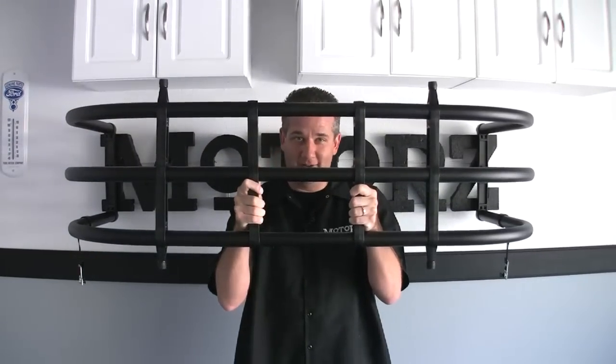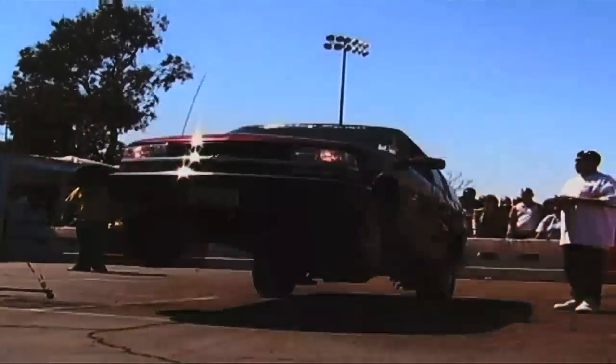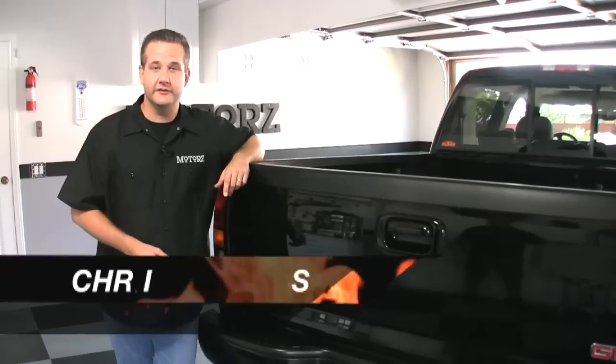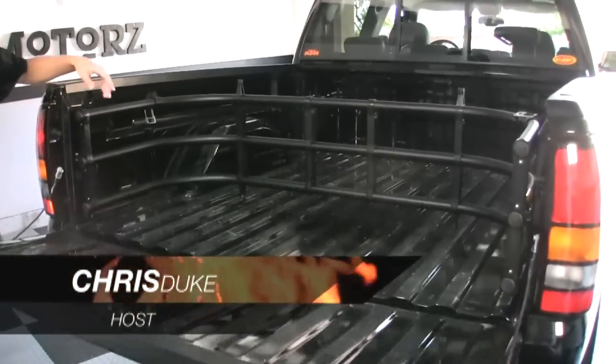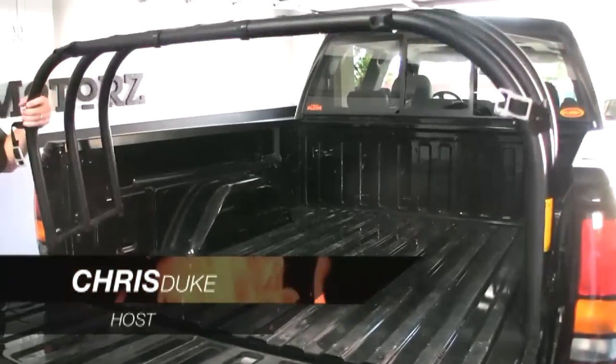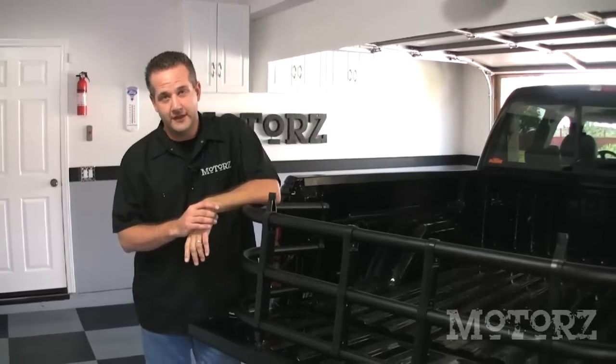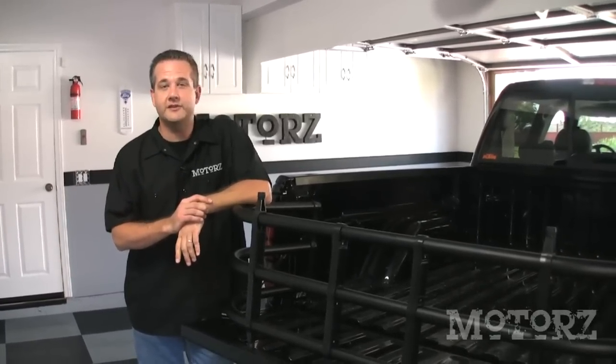I'm Chris Duke and this is Motors. Over a decade ago, a man by the name of Horst Leitner drew a concept of a new product for pickup trucks on the back of a paper napkin. His invention was the result of losing too much gear out of the bed of his pickup truck while hauling his motorcycle. That invention later became the bed extender, which has been sold over two and a half million times through OEs and aftermarket retailers. It has become as common an aftermarket accessory as the bed cover. Today on Motors, I'm going to show you how to install one of these on a 2007 GMC pickup truck.